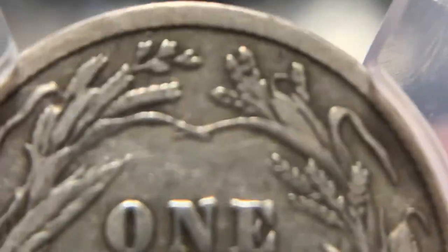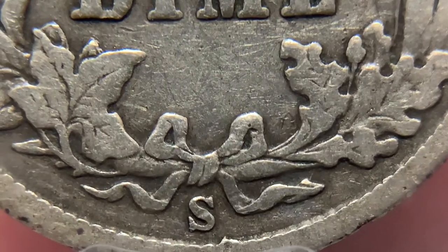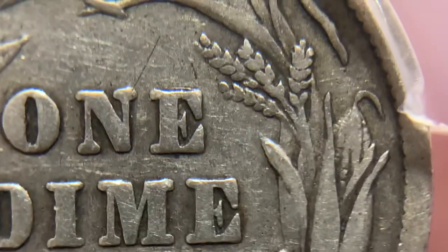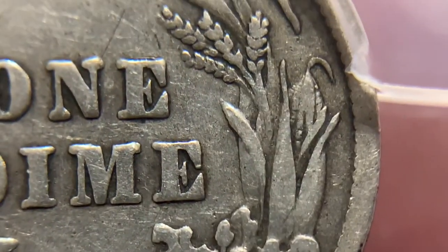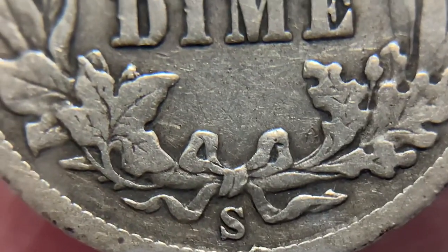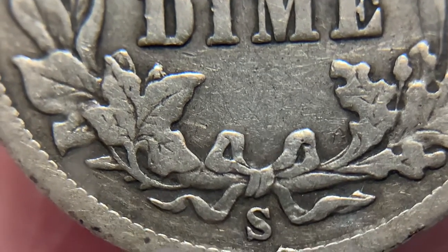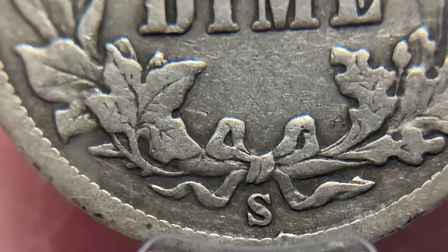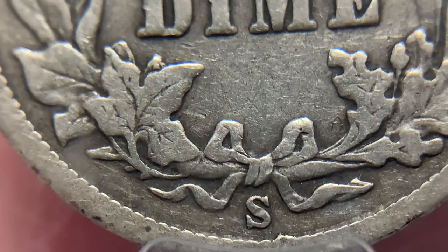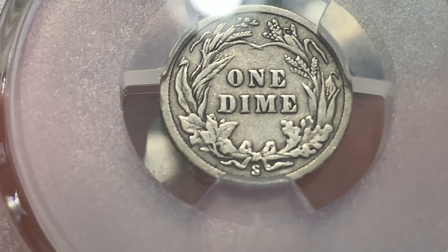Let's go back to the reverse. This is the same reverse as the Seated Liberty Dime — I think we talked about that in the other video. This is the cereal wreath. Look at the corn: how little wear is on the corn kernels. And then look at these leaves, especially the maple leaf and the oak leaf — there's just a ton of detail there. The ribbon is the same thing: just a ton of detail. Obviously there's no luster left, but this is just showing so much detail. This is just a really nice reverse.